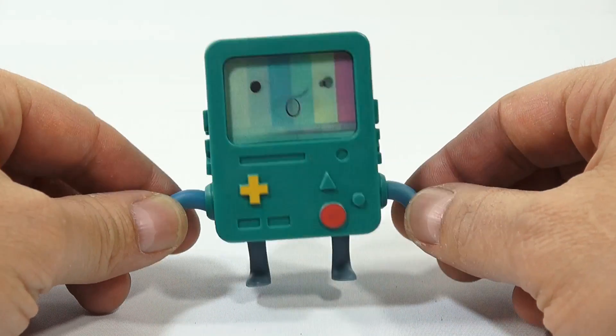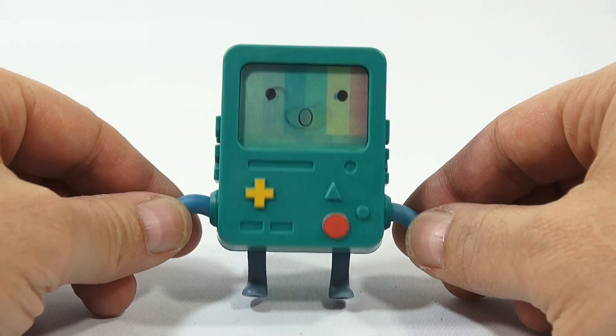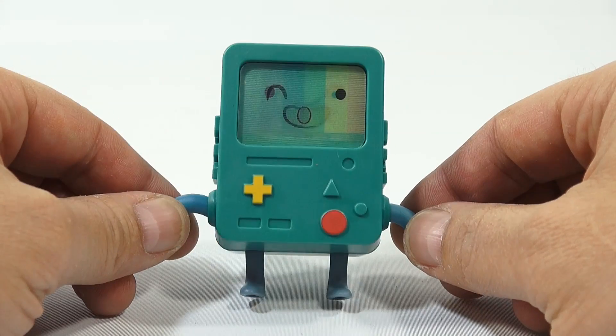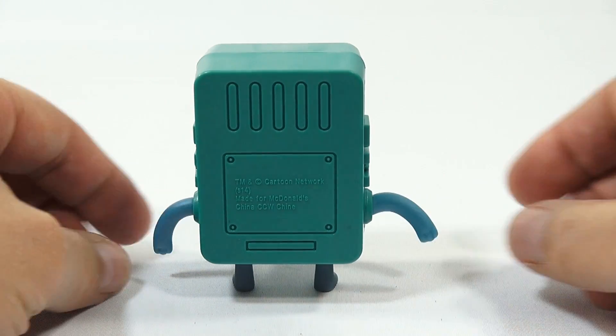Ah, the pondering question - I think BMO is a girl, but they don't say for sure, at least from what I've seen. Maybe Adventure Time people can debate and argue about it. So that's what BMO does.